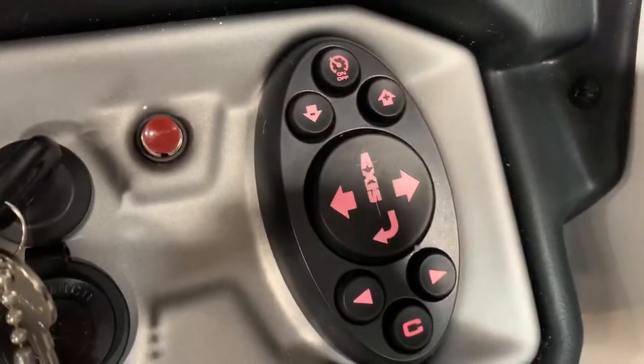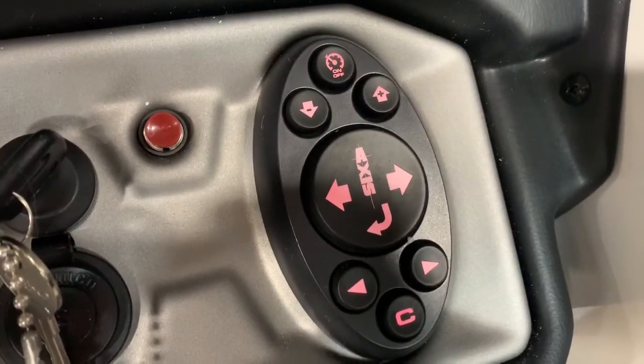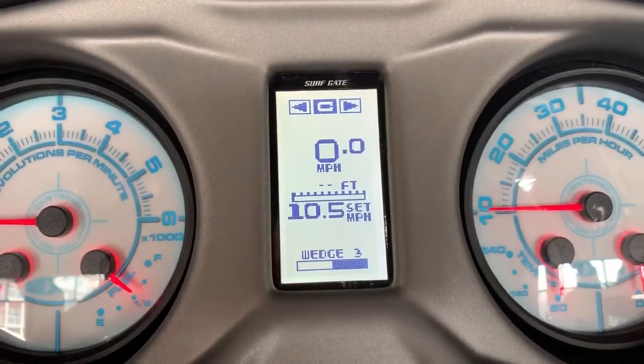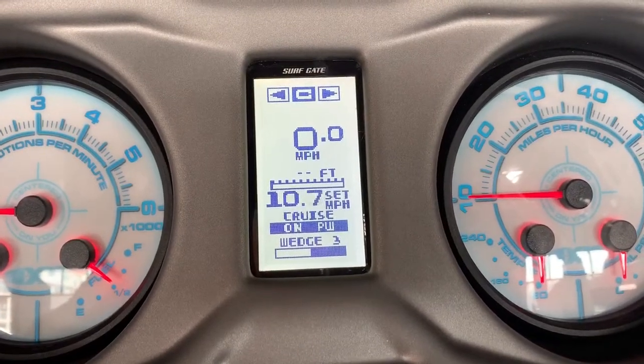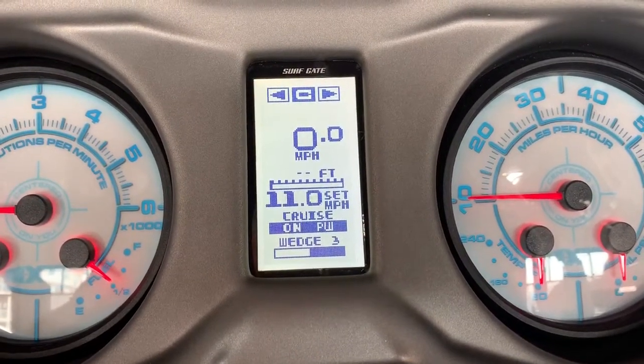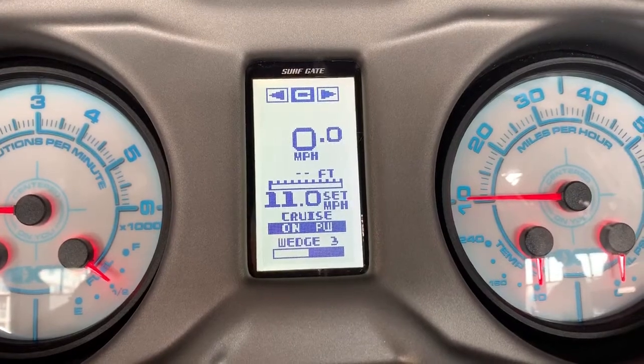All of that is controlled down here on the right-hand side. First things first, let's turn on our cruise control. Use up or down to set your speed — I'm going to set it for 11 miles an hour.